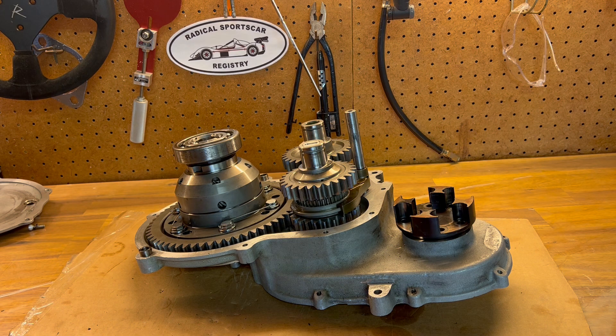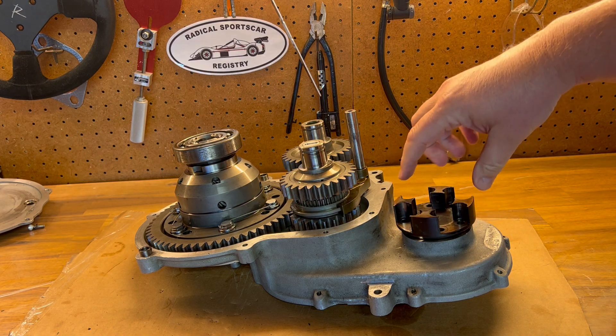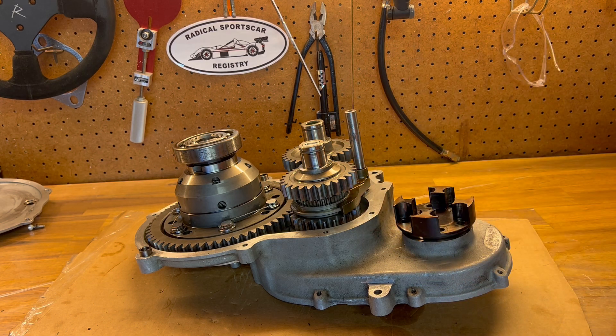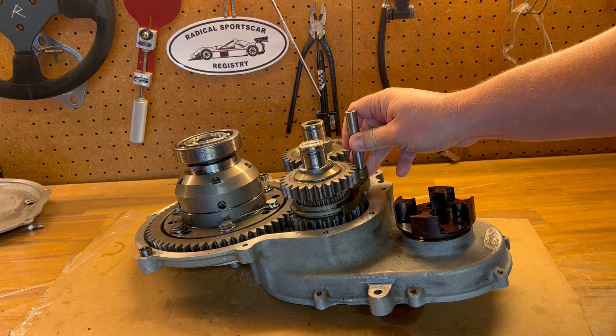Inside though, this is how things work. Power comes from the engine into the input shaft. From the input shaft it goes through the ratio gears. From the ratio gears it goes through the main shaft. On the main shaft you have a reversing fork.